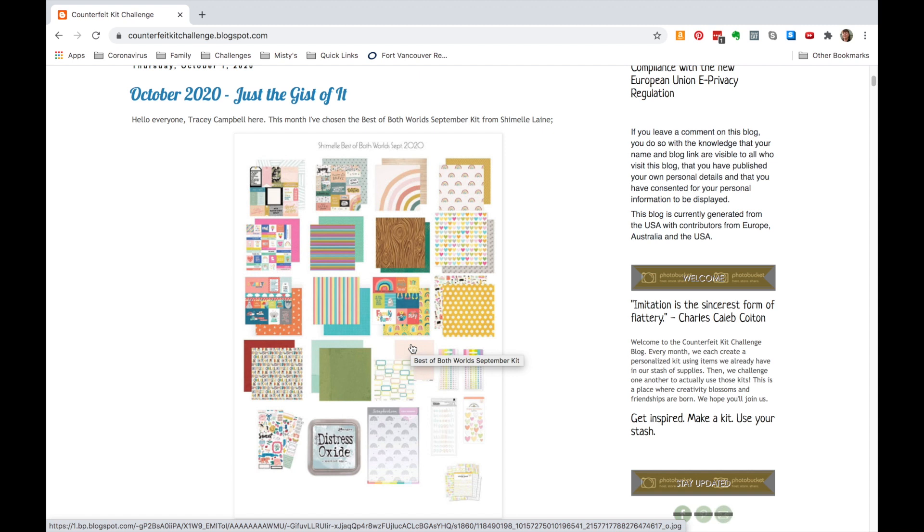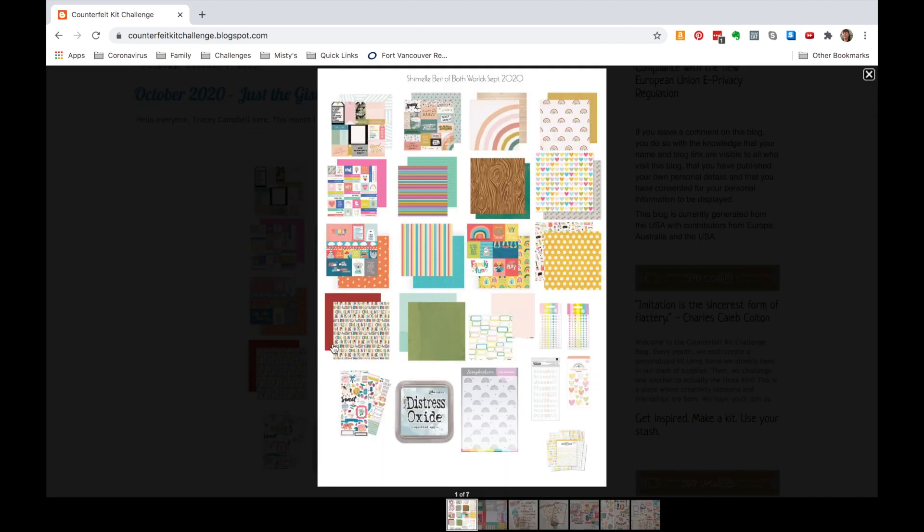The challenge here is how do you take the same inspiration and go in a different direction. This is just a simple overview of Chamel's kit, and I'll also have a link for information on Chamel's Best of Both Worlds kit projects — it's kind of like the counterfeit kit where she gives you some inspiration and then you build your own kit, either from newly purchased items or from things you already have. I really like doing these kit builds from stash because it encourages me to use up supplies I got kind of tired with, mix and match them with new things, and make them fresh again.